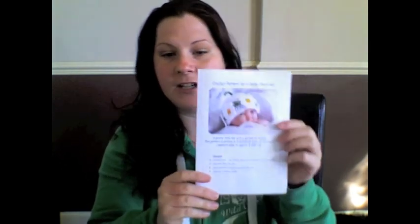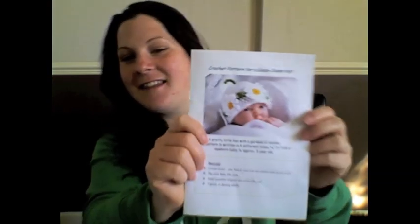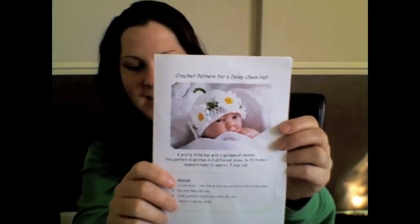This is the pattern for the Daisy Chain hat — wasn't that picture of Daisy just adorable? You can get this from www.stitchykits.co.uk and I'll put the link below. The designer is Janet Taylor and it comes in four different sizes from newborn baby to three-year-old. It's definitely a worthwhile pattern to get and makes a lovely prop hat as well.